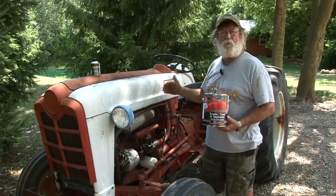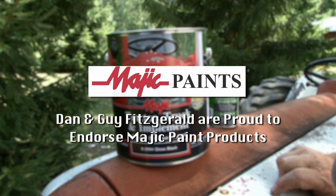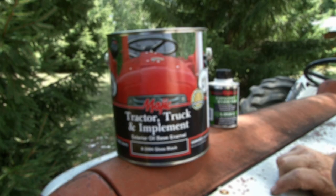We're going to blow your mind with what this tractor looks like when we get finished using this Magic Tractor Truck and Implement Paint. It's going to be awesome — you guys don't want to miss this, stay tuned.